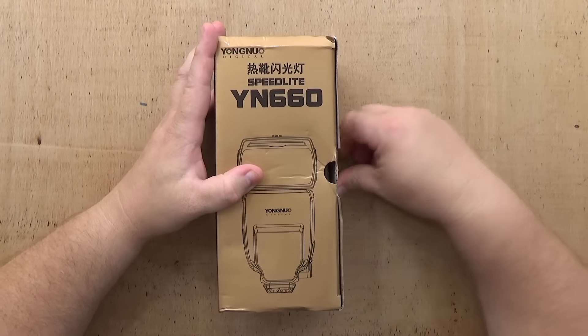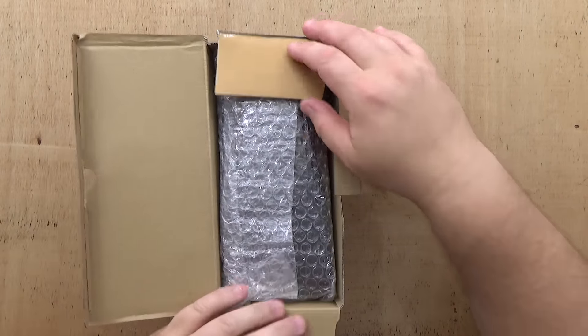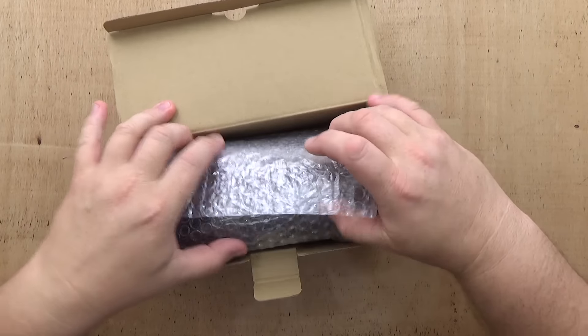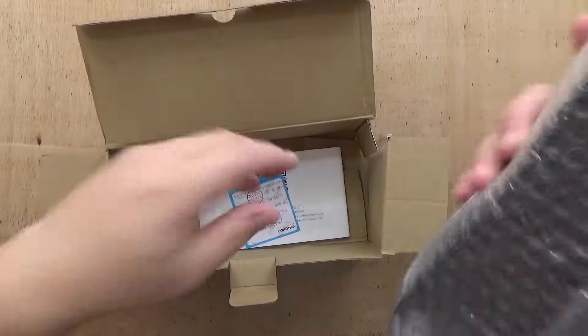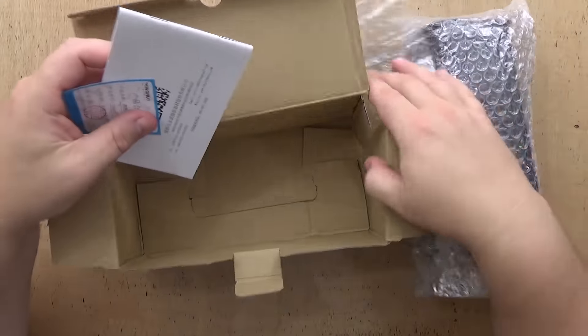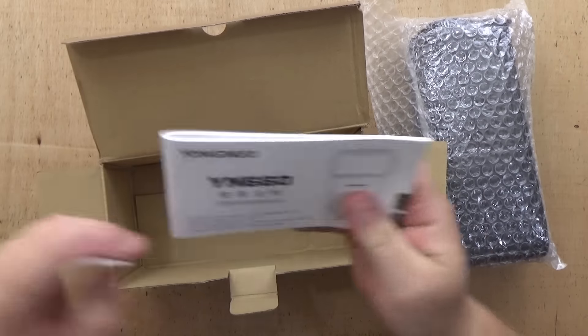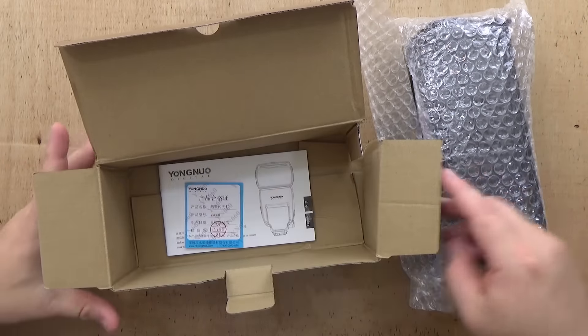Let's start by opening our box here. I have not had this open — I had it sent over to me from the U.S. in a cargo box. I hope everything's good. We have our bubble wrap. The box is a little damaged here. We've got a user manual — I'm not going to use that too much — and a quality assurance card.